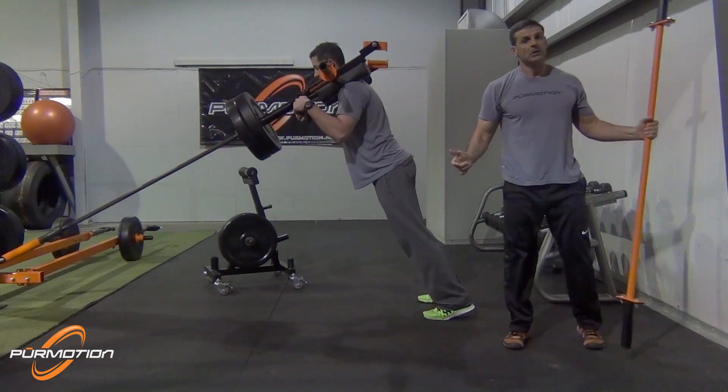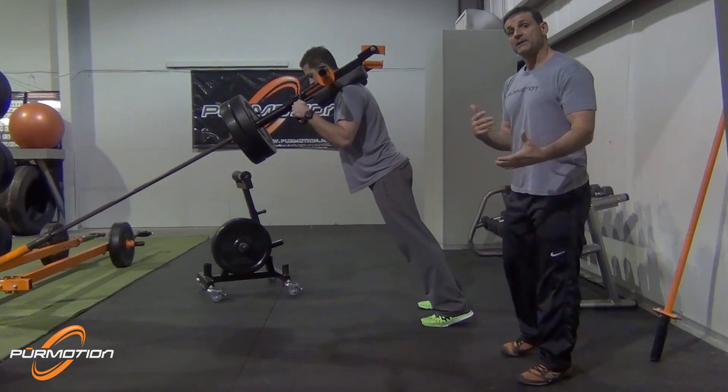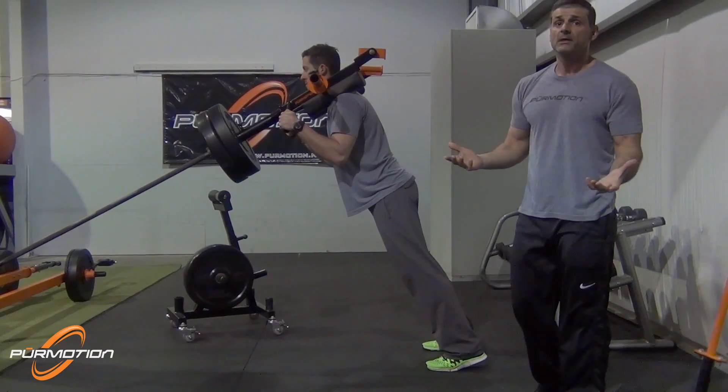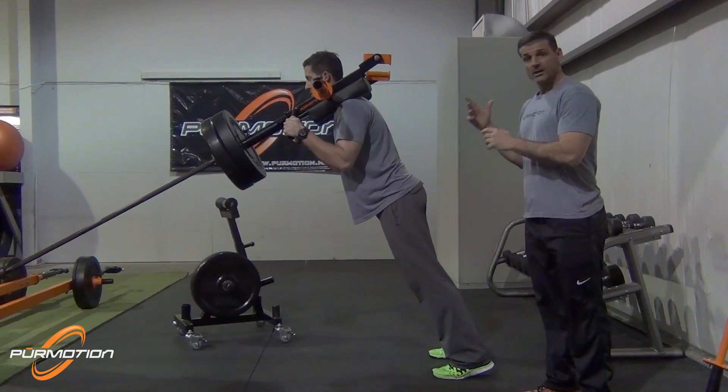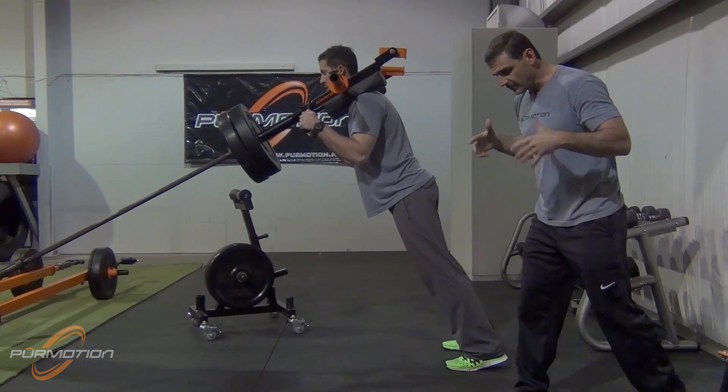As strength coaches, we need to do what's best for our athletes. In this particular case, we might want to consider the alignment squat or the angle squat in order to develop athleticism by driving from the ball of your feet.